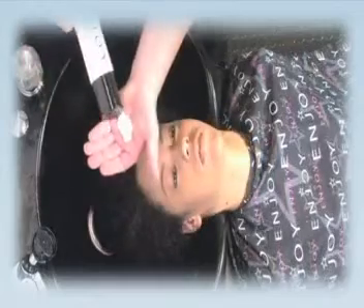Apply product to towel-dried hair, then comb or brush through the hair.